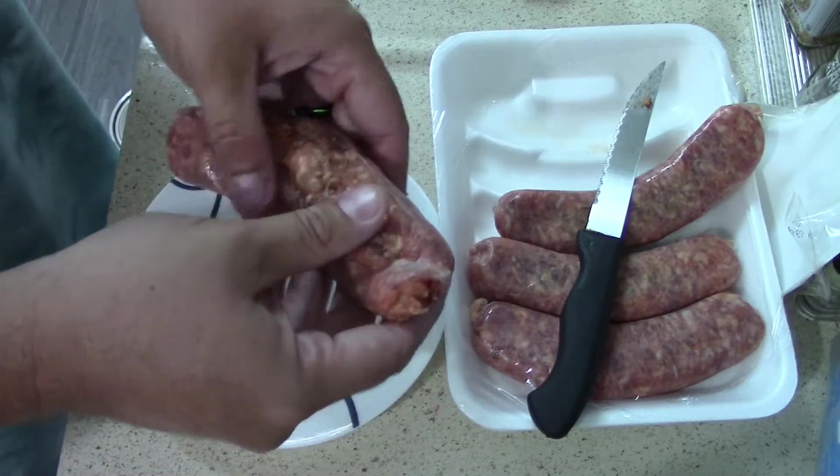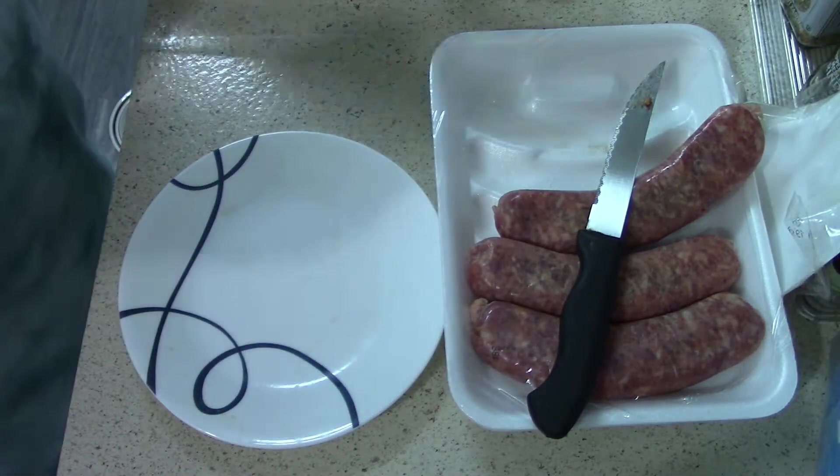One looks a little flat but I'll stick it in there anyway. Let me get the rest of these done.